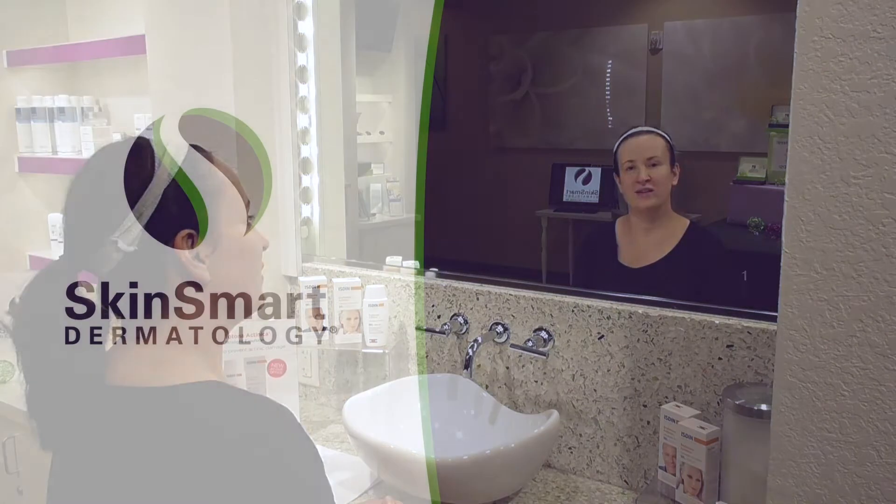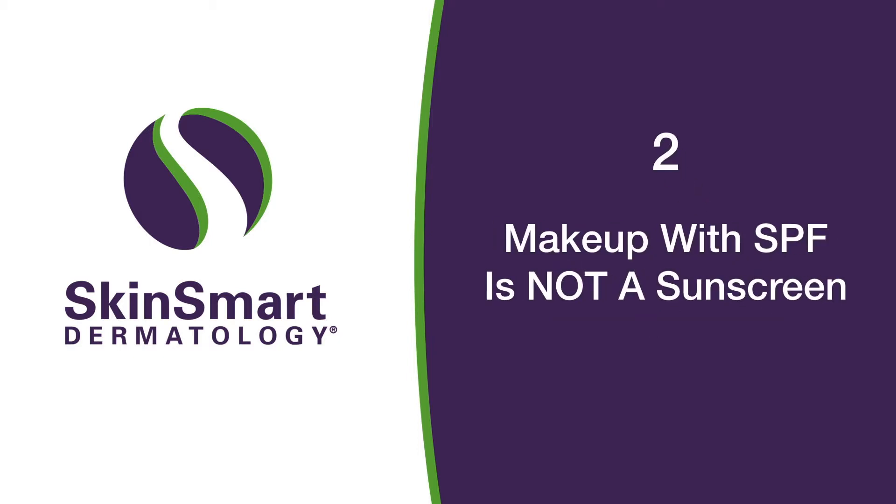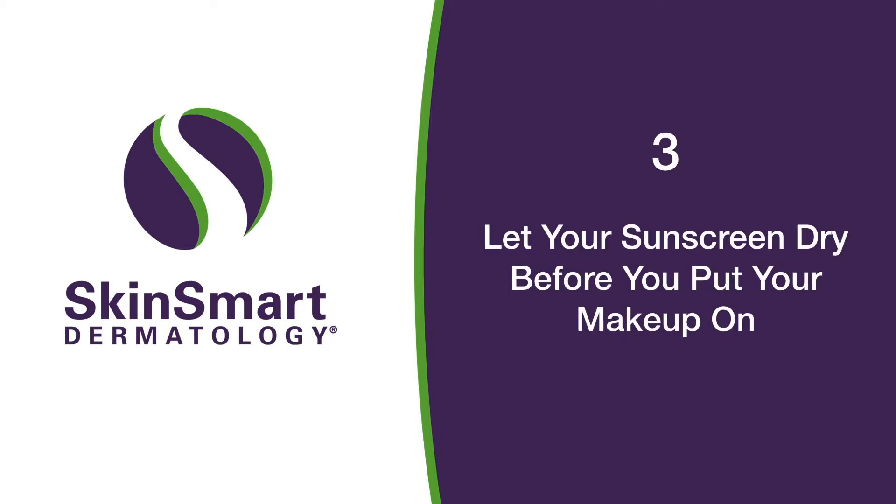There are three points I really want to make. Number one, most people don't put enough sunscreen on their face. Number two, makeup with SPF is not a sunscreen. And number three, let your sunscreen dry before you put your makeup on.